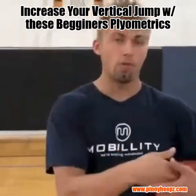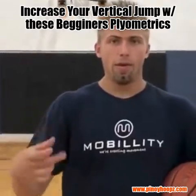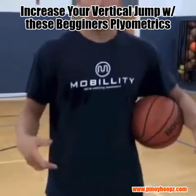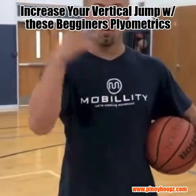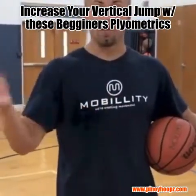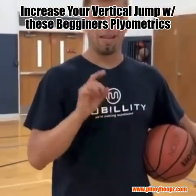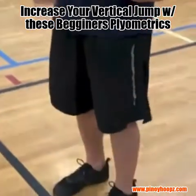Looking at the depth jump and the landing, we have to work on being able to build up our calf and lower leg to be springy and light on your feet. Do as many calf raises as you can on a daily basis — that's a good way to start. Some light-level plyometrics we can do as well.